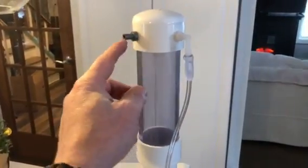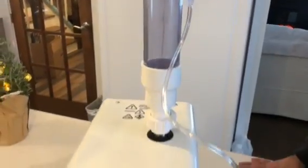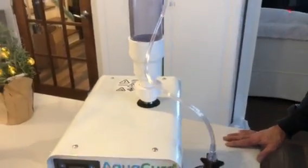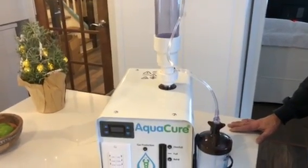Of course, adjust it so that you can fill with the syringe into the tower cap check valve. That is how to properly install the tower cap onto the AquaCure.